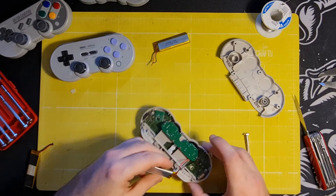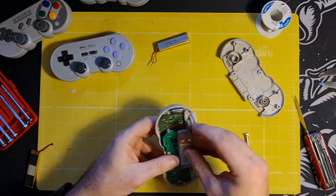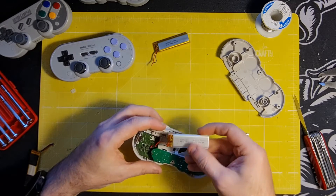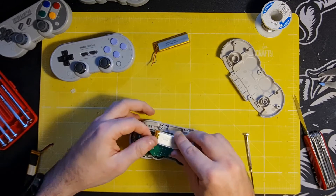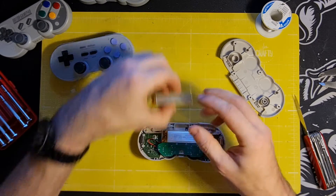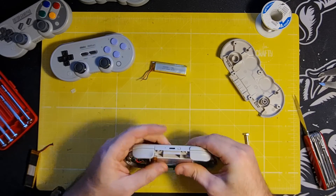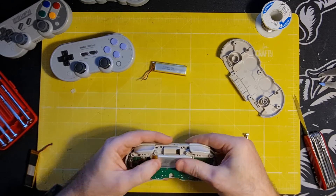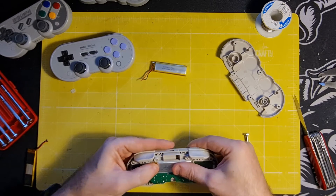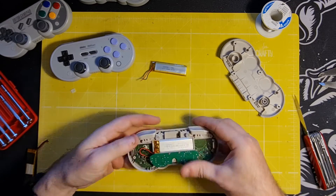Give it a little twist, and let's put this in the space. The wires are a little bit longer on the replacement, but that's okay. It fits in there quite neatly - it's a little bit of a snug fit, but it's not going anywhere.